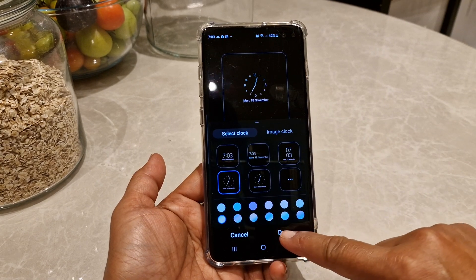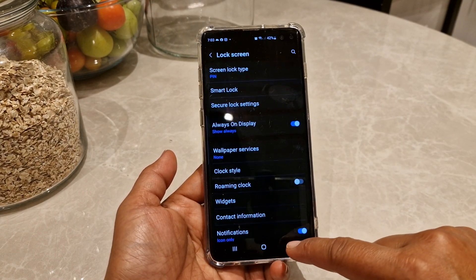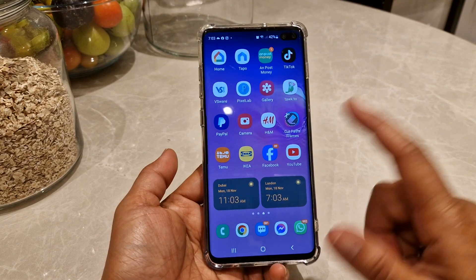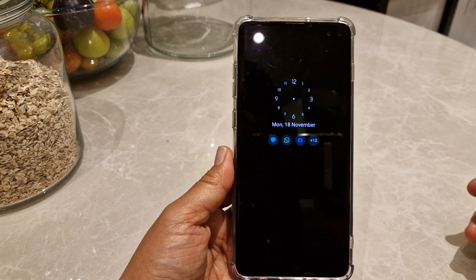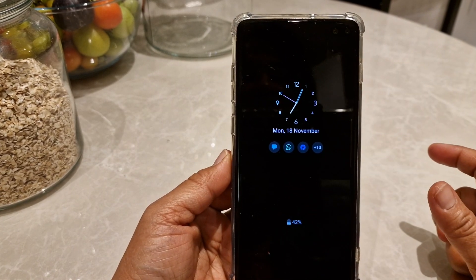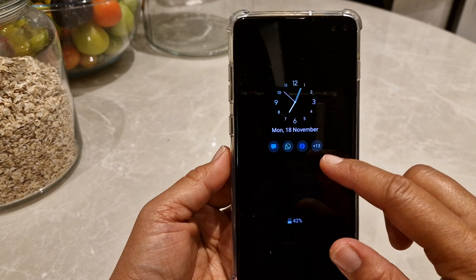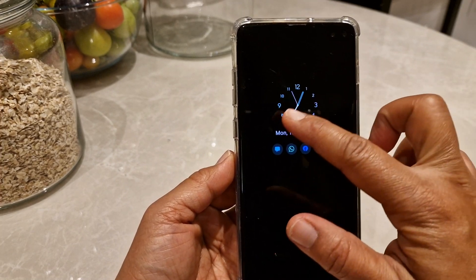I'll choose that one and press Done, then go back. Just exit now and turn off the screen to see whether it applies. There you are — it's so colorful, it's so nice! And you will see the numbering now; earlier it was just dots.